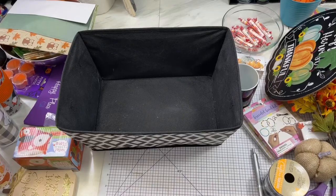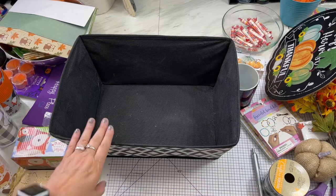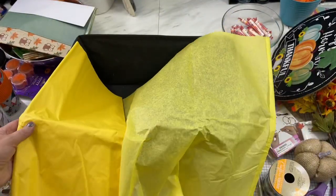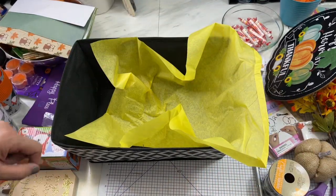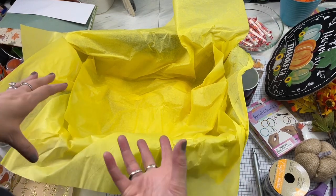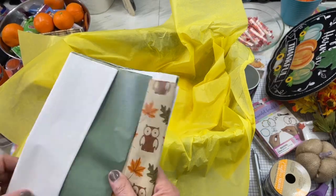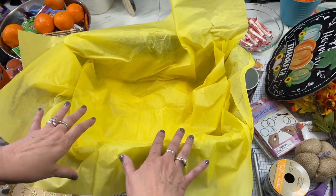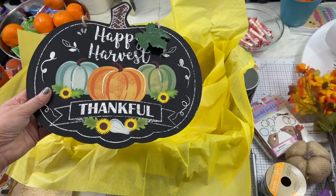Let's get started with this gift basket — this might give you some ideas. Here is the basket I'm going to fill — it's a nice size. I always use tissue to put in the bottom, so I'm going to use yellow today. This is kind of a fall-themed basket and I'm just going to stuff it in here and leave some of the tissue flowing over the sides. Putting tissue in not only adds to the look and makes it more beautiful, it also helps keep things in the placement that you want them to be.